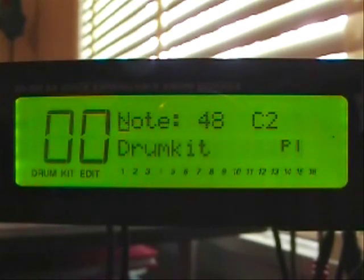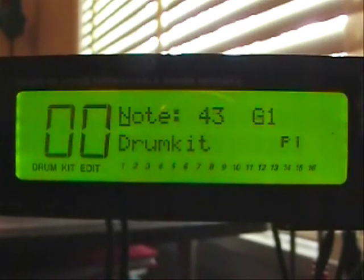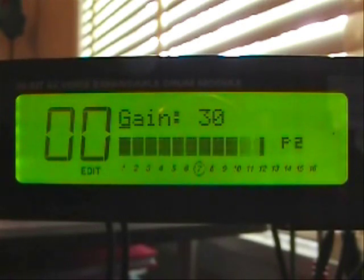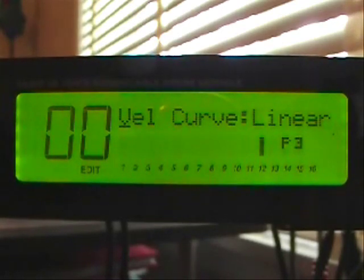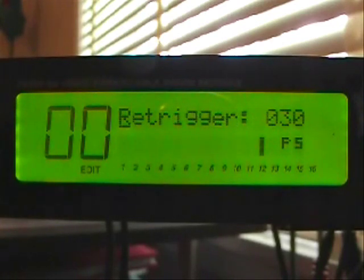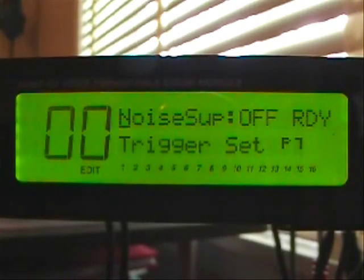Now we'll move over to input number seven — that's going to be our crash cymbal. The gain is at 30. Velocity curve is linear. Threshold is minus 80. The re-trigger is at 30. Crosstalk is off, and noise suppression is off.